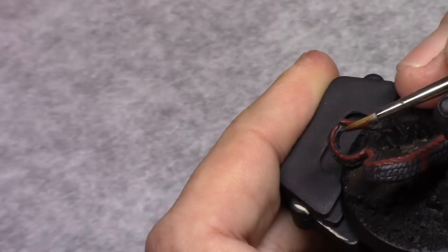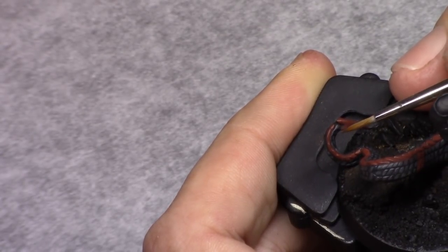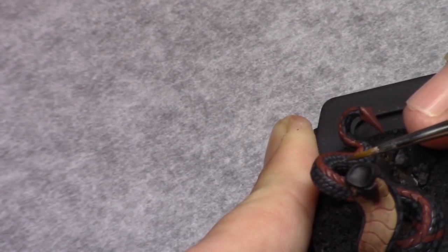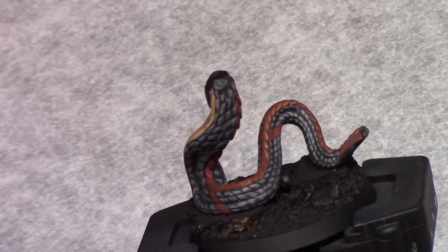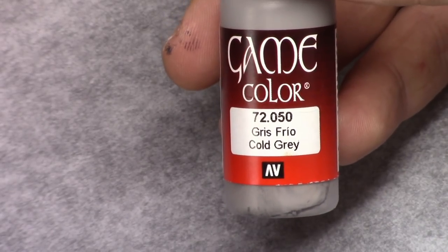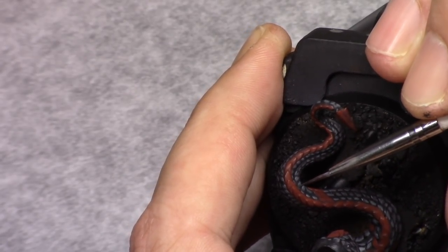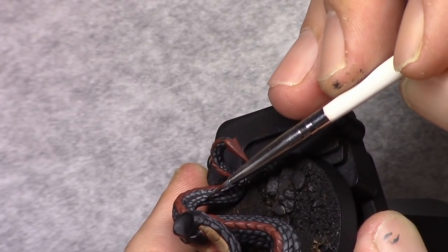I also do this on the hairs obviously — I wanted to make them the same colour as the red scales. Then I make a mixture of four parts black grey and one part gold grey, and I start highlighting all the scales one by one. This is quite a lot of work and takes quite some time. In this stage I also clean up and fully paint the scales that I missed on the previous layer. Then I add one part gold grey to this mixture and I carefully try and highlight all the scales a little bit.